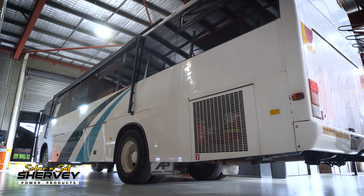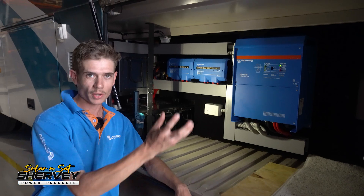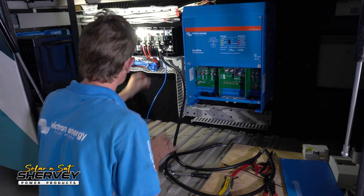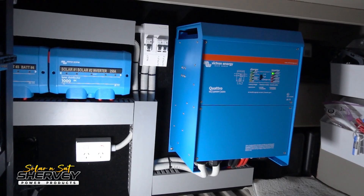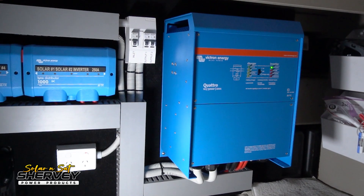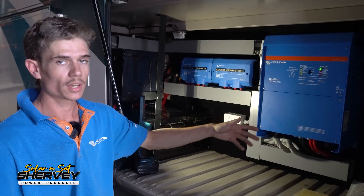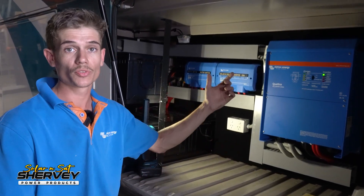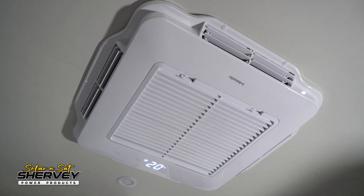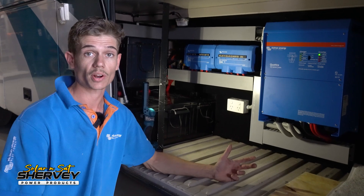So that's another one all fixed up by Solar and Sat Bundaberg. Basically this customer had a heap of electrical issues going on with the components he originally had installed inside the van. We've taken everything out and fitted all of our own new quality Victron products. We've got the big 12.5 KVA Victron inverter charger — that'll actually charge the batteries up to 220 amps and it'll also convert 12 volt to 240 — meaning the customer will be able to safely use all of the 240 appliances inside his van, just like his aircon, his GPOs, all that sort of stuff. He can use it all knowing he's not going to have any dramas.